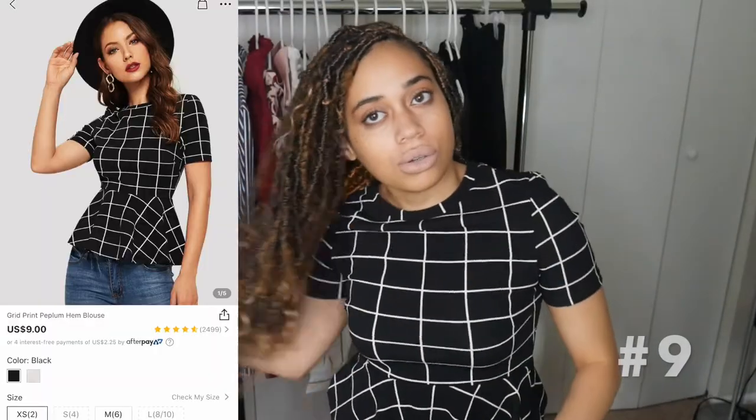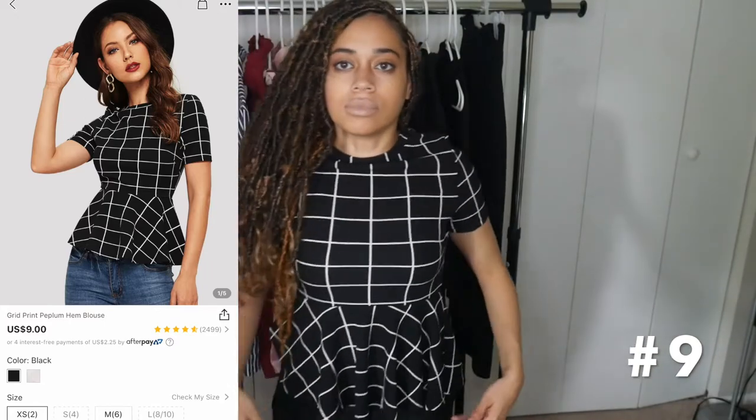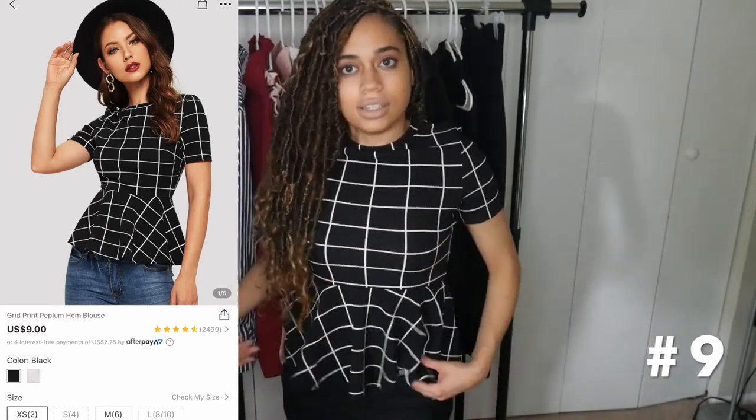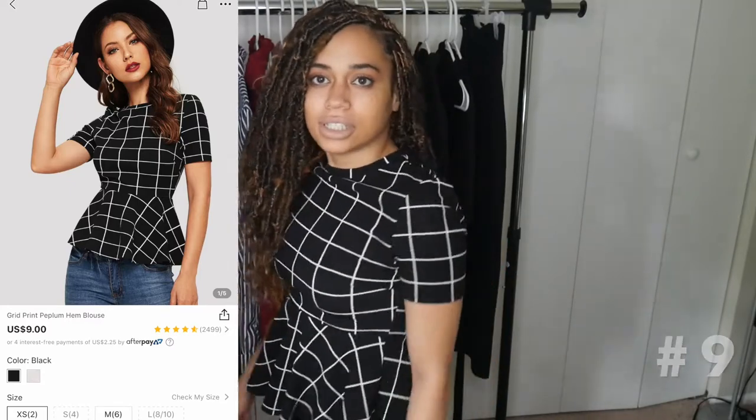This one is really cute — it has a little flare at the bottom, like a ballerina flare. I feel like this shirt would be great if you felt bloated, because it hugs up top but flares out around the stomach area, so it kind of hides that. It's a really flattering style.